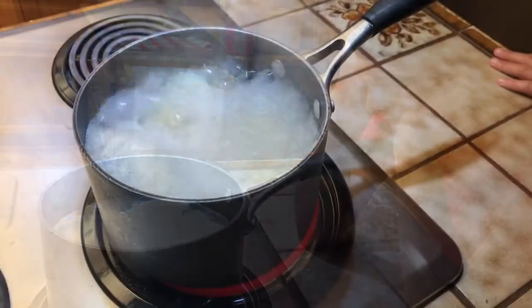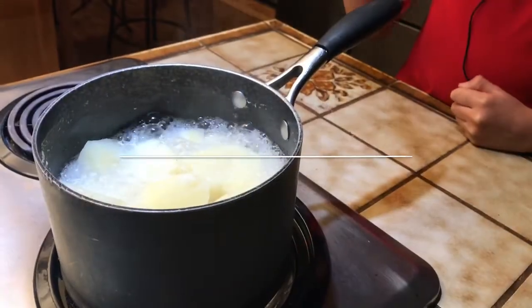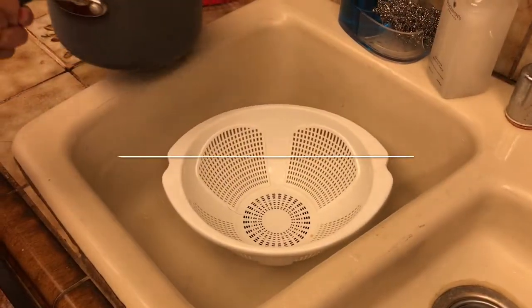Your slices should be boiling for approximately 15 minutes. You will know when your potatoes are done when you stick a fork in and it goes right through like this. Carefully drain them in your strainer.